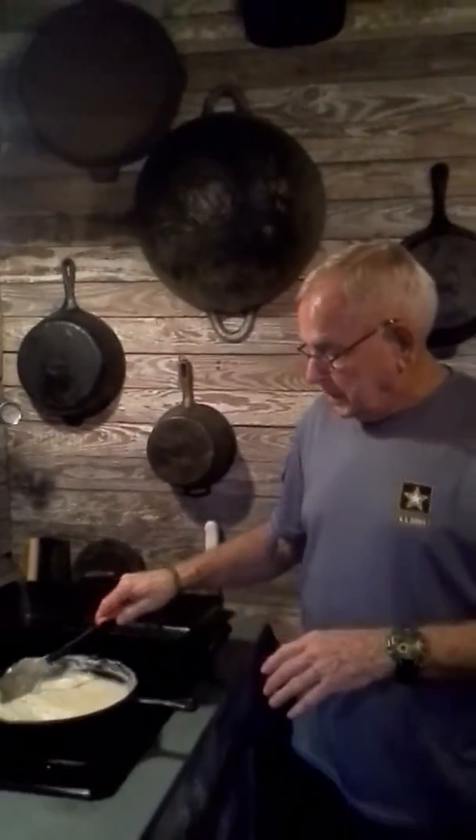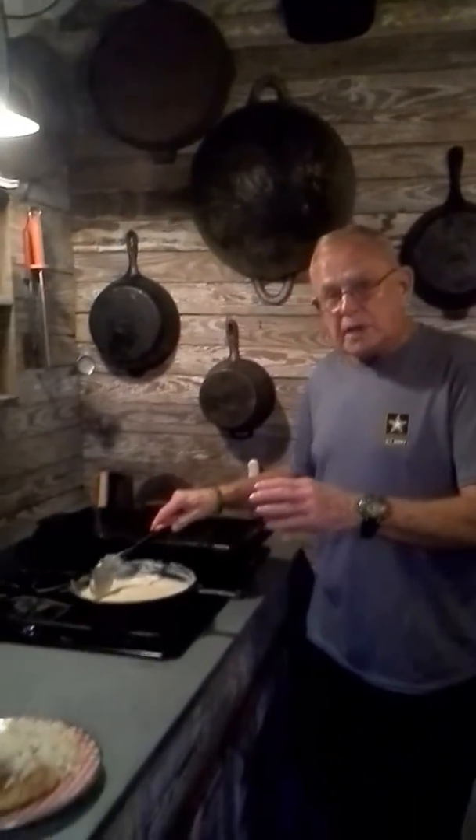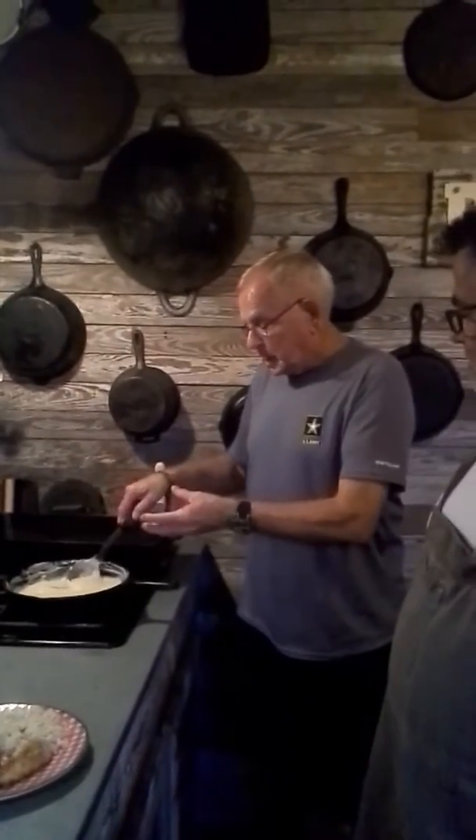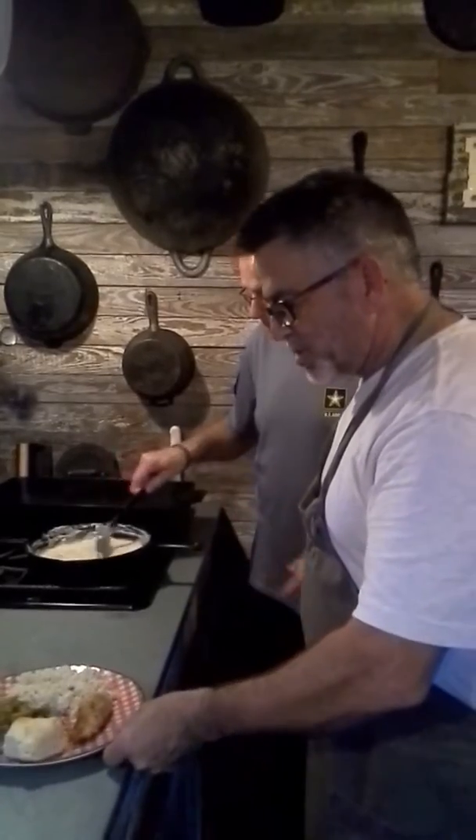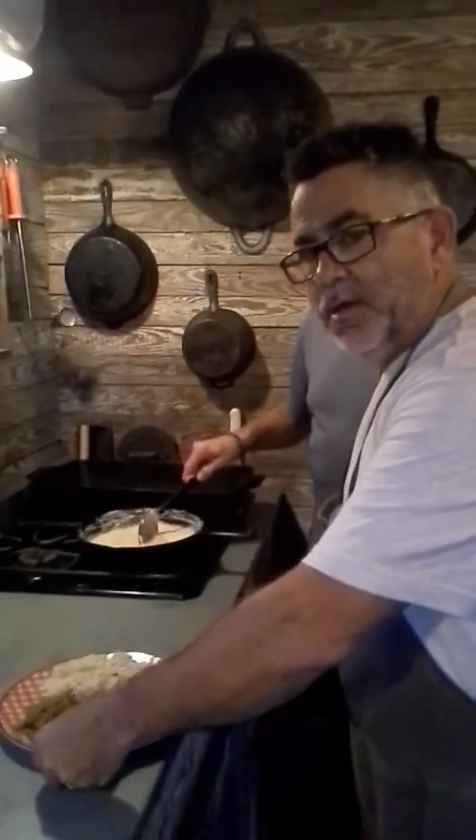It goes good as a gravy, or you can put a little more water in it and make it into a soup. We're going to post this recipe in the comments down below the video.